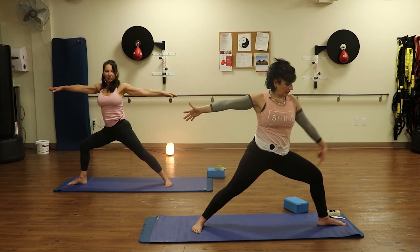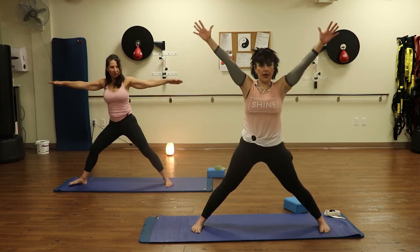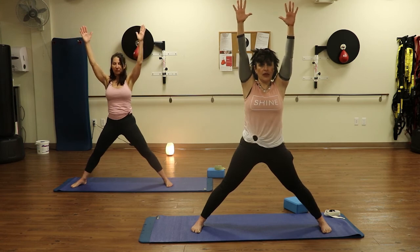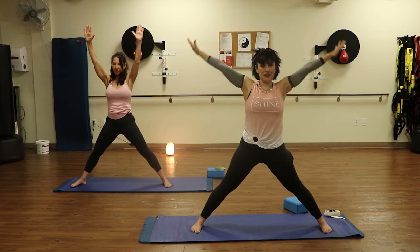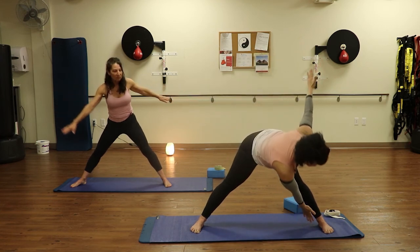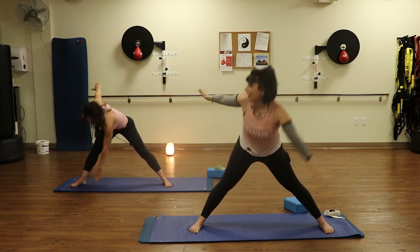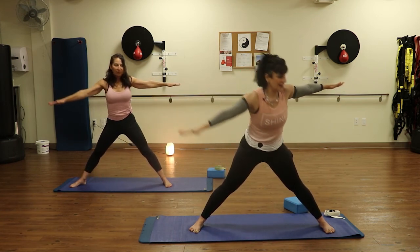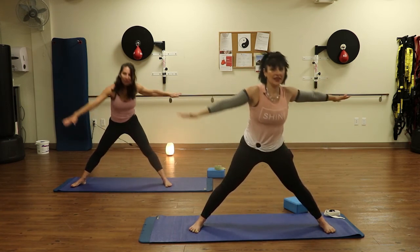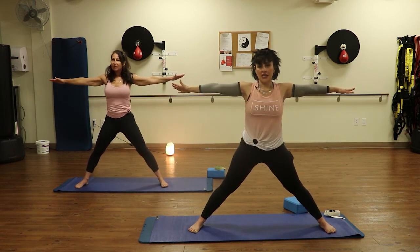Come on up to warrior two. Inhale. We're going to flip the toes forward on that front foot and lift up right here. Bring the hands out in T. We can rotate — tap an ankle. Inhale, lift. Exhale, tap an ankle. Inhale, lift. It's a Pilates and yoga blend! One more each side. And one more. And lift.